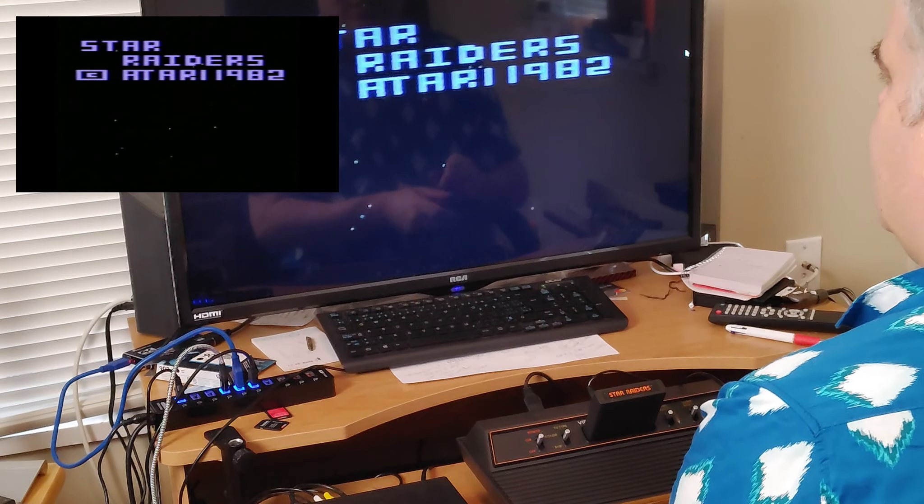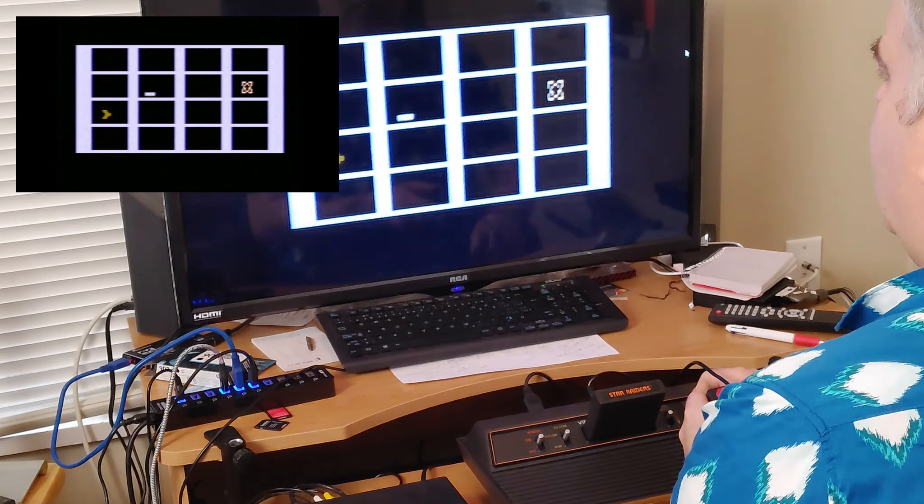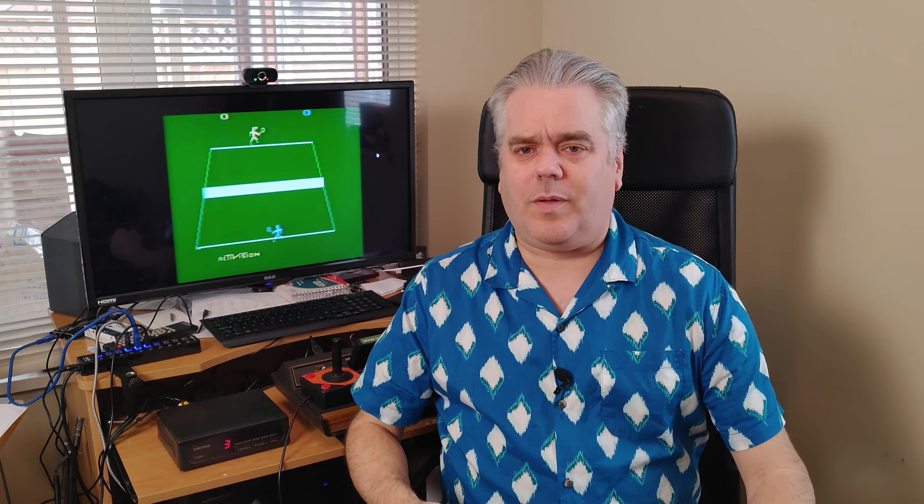Star Raiders works — the reason I bought this. As you can see behind me, I got Tennis working too — just took a little bit of elbow grease and a little more cleaning and she fired right up. Cannot say the same thing about Warlords though — it's still not working. So I can either take it apart and try to fix it, maybe it's a broken trace or a dry solder joint, or I can take it apart and use it to make my own custom cartridges. Haven't decided which one I'm going to do yet.